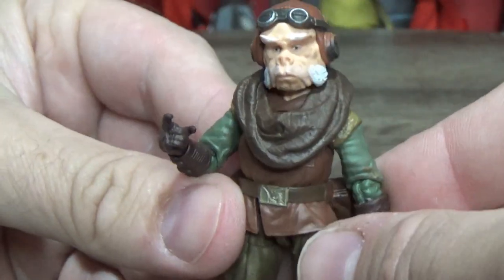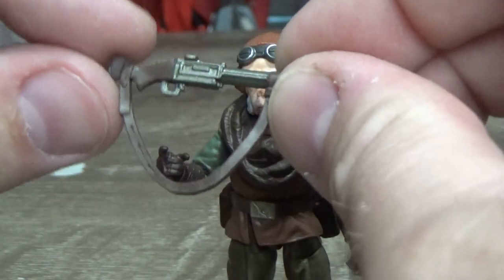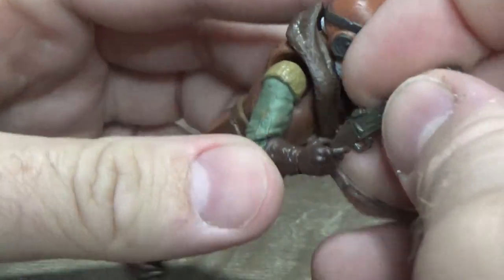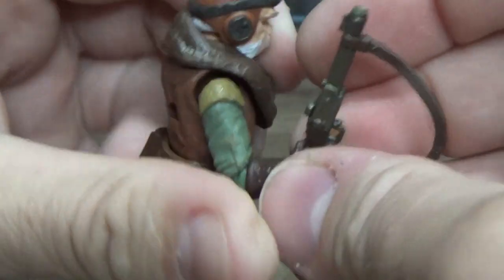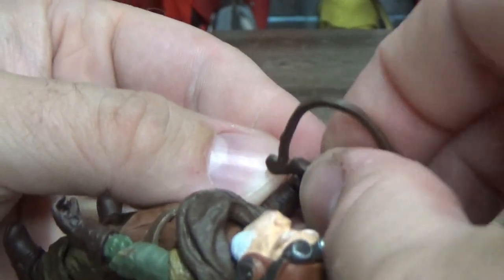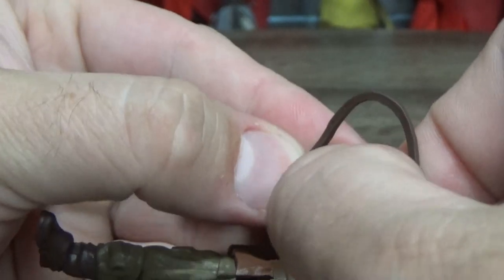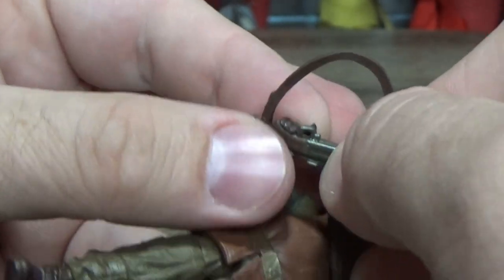I can't speak highly enough for this figure. The accessories he comes with — he comes with his little rifle, which is cool. You can sling it on his shoulder or have him holding it. He is a small figure, so with my big hands it's a little awkward especially behind a camera, and of course everything's harder while you're recording.